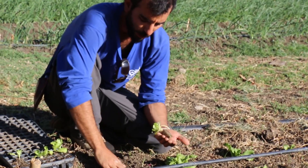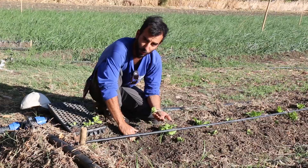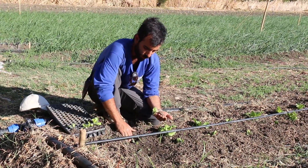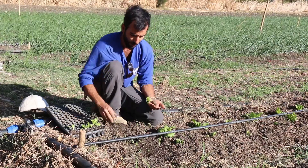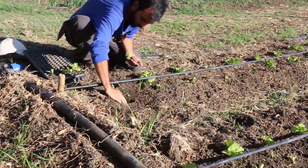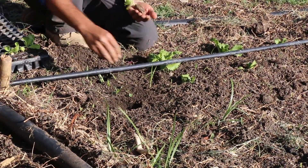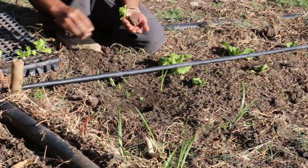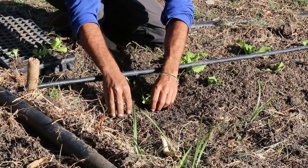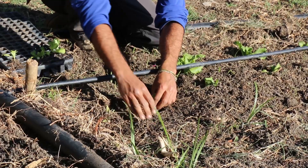An important thing is to irrigate the soil before transplanting, because we want to make the plant as comfortable as possible in its first days. What we do is we dig a small hole about five centimeters deep on the two sides of the drip irrigation line. Afterwards, we put the seedling in as straight as possible, trying not to harm the roots, and cover it gently.